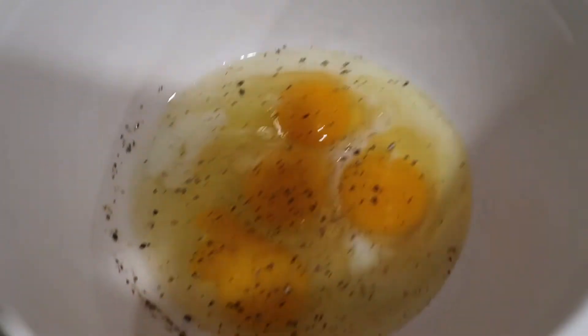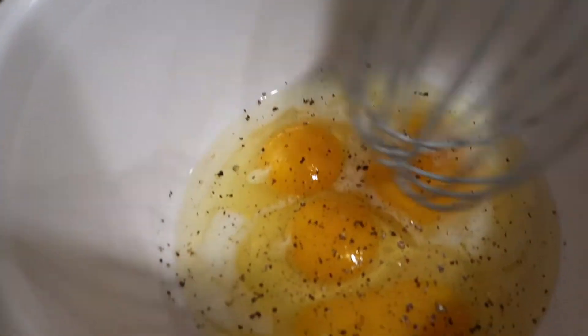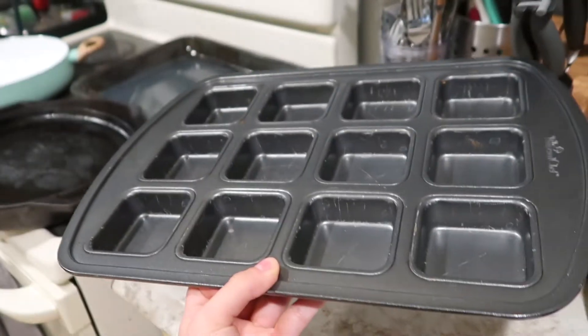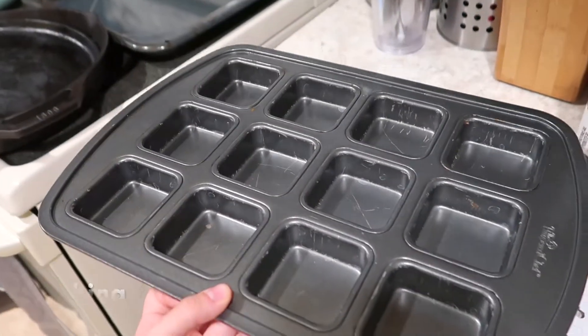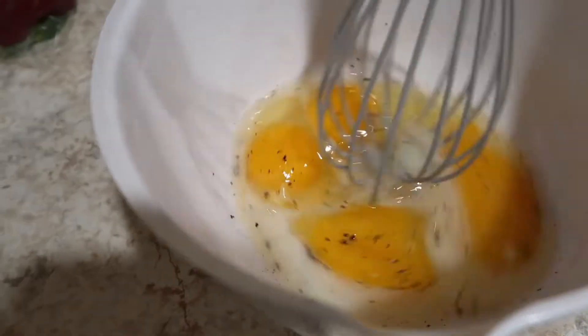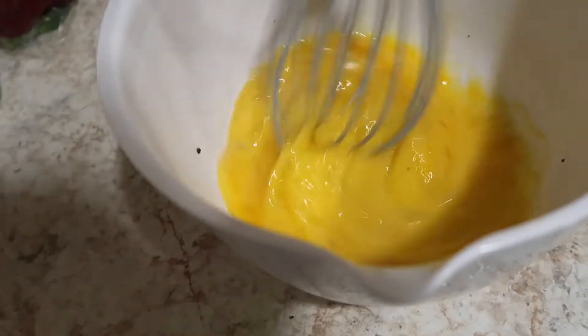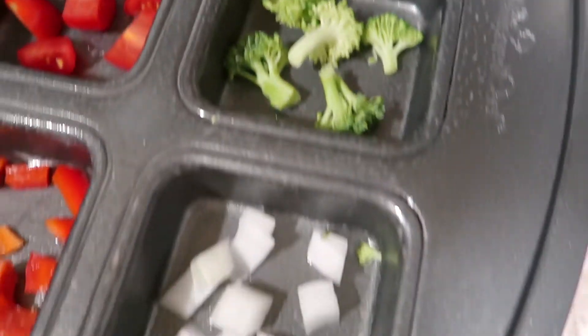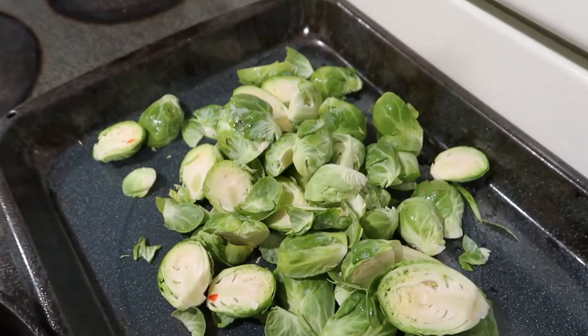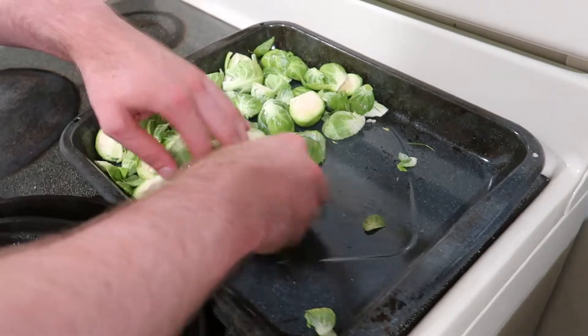While Jared was preparing everything, I went ahead and mixed up Lila's eggs for her egg bakes that she likes — four eggs, a dash of milk and pepper — and then I'm gonna add them to this little brownie muffin pan square thing. I usually put different vegetables in there, like onions or peppers or broccoli. One will have tomatoes, one will have broccoli, one will have onions, and one will have peppers. Then Jared's just gonna oil and salt the brussels sprouts and broccoli in this pan to go in the oven along with our sweet potatoes and carrots.